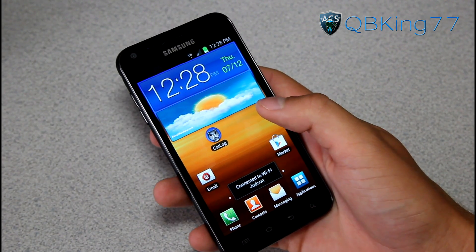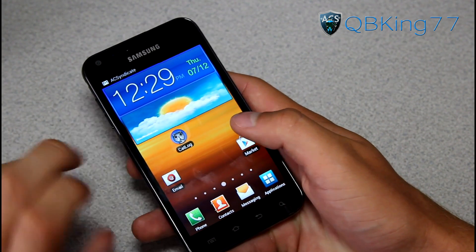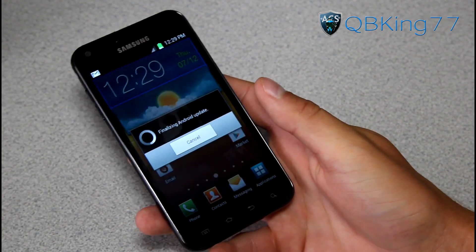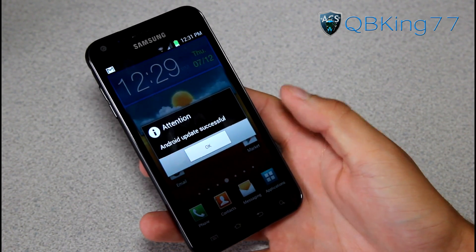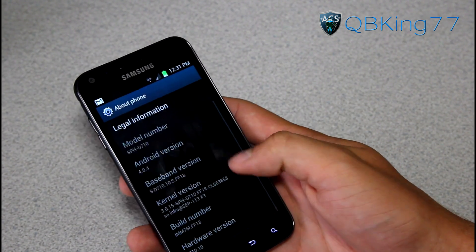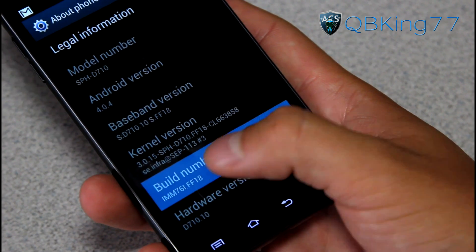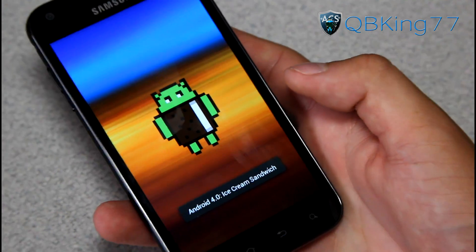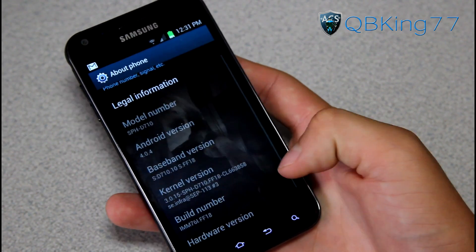Phone is fully booted now. As you will see, I am now on Android 4.0.4 Ice Cream Sandwich. My home screen is set up just how it was. Going to Menu, Settings, scroll down, About Phone — Android 4.0.4 right there, and Build Number FF18 right at the end. So we are on Ice Cream Sandwich Android 4.0.4. Little hidden Easter egg: quickly tap on that Android version and you will see this little Ice Cream Sandwich droid. Press and hold on him and you have some flying Ice Cream Sandwich droids.